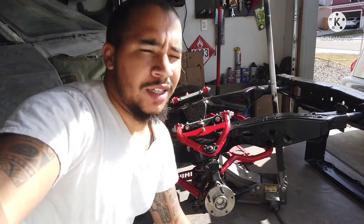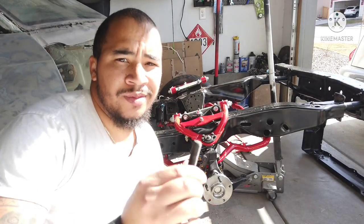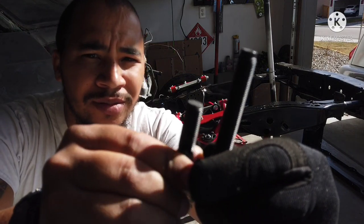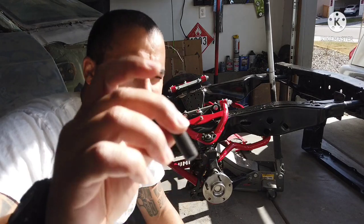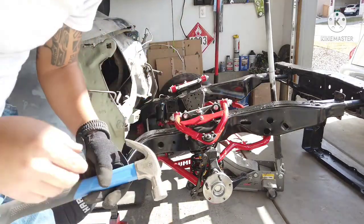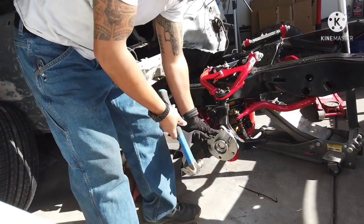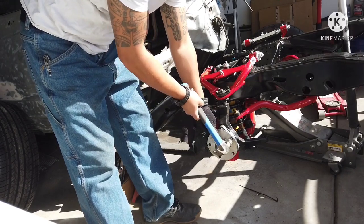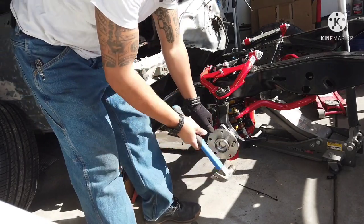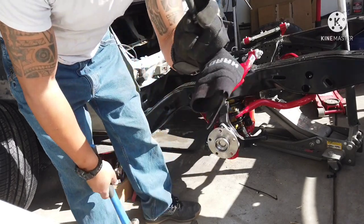Alright, so I could show y'all the size difference, or I could get started on removing the wheel studs. I'll show you the size difference — almost twice as long. To remove these, it's pretty simple. Just grab a hammer and pretty much just knock the wheel stud out. Nice and easy. That's it.